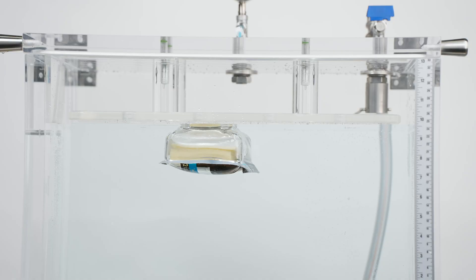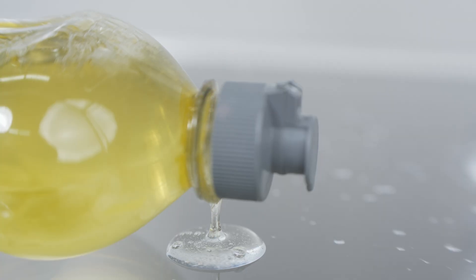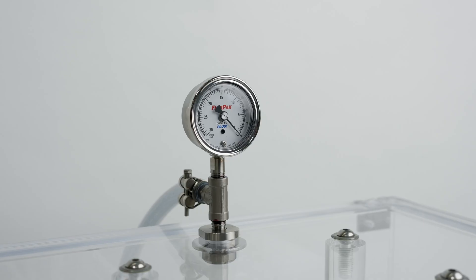The FlexPak leak detector pinpoints the point of failure of even the strongest packages. Engineered to deliver a simple, elegant solution for industrial packaging.